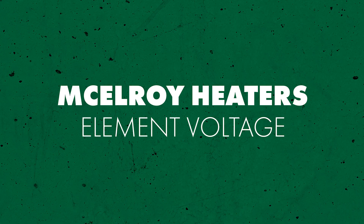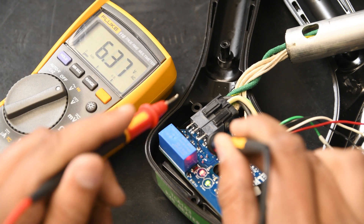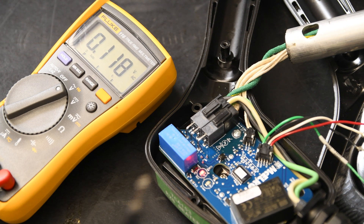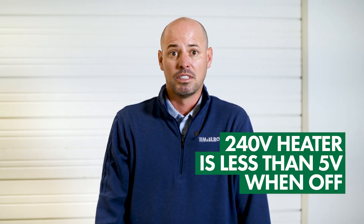Next let's check the voltage at the heater element. With your multimeter still on the AC scale, connect your probes to terminals H1 and H2 on the PCB. Wait for your heater to cycle both on and off, noting the measured voltage for each. A 120-volt heater should read between 110 and 130 volts when on and less than 5 volts when off. For a 240-volt heater it should be between 210 and 250 volts on and 5 volts off. If your reading is outside of those ranges, check your heater element, which I'll show you how to do in a bit.